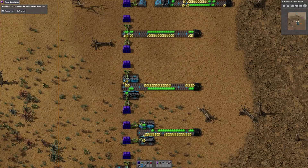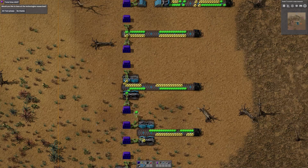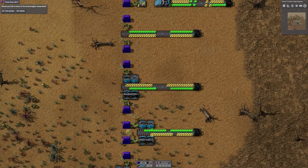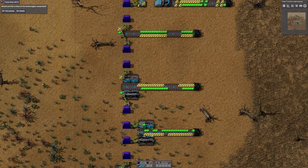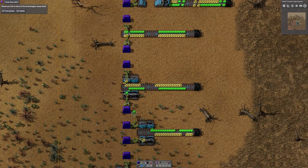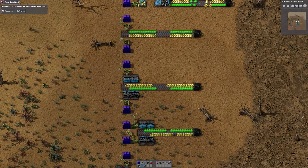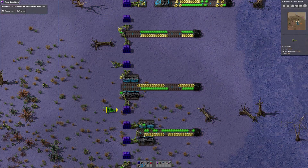Hello and welcome back to Factorio Sandbox. This is hopefully a really short episode. While I was doing the GMA rocket launch competition a few weeks ago, I think it was JD - someone on the map came up with a train unloader where you would unload from the train carriages.